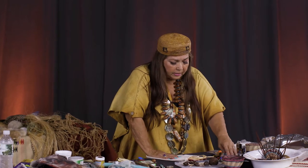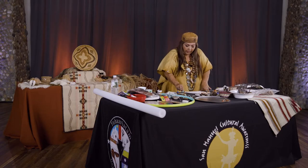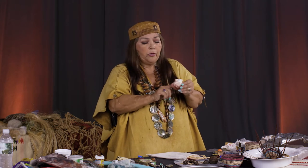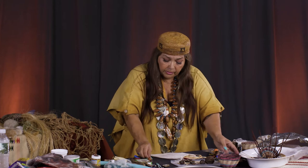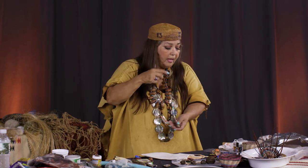Another thing we encourage our teachers to do is make necklaces. If you're someone like me who's always buying shells at garage sales — or even at Walmart in the floral area — you can take a shell, drill a hole right here, and make a necklace from it. This is how the necklace could come out. This one happens to be an abalone shell; you won't find those easily, but you can find shells in a container at Walmart.